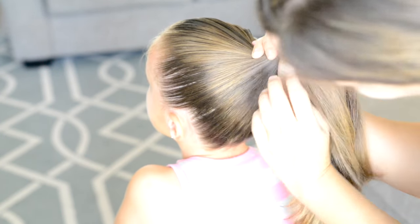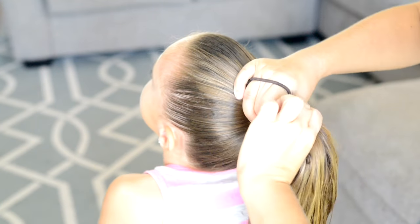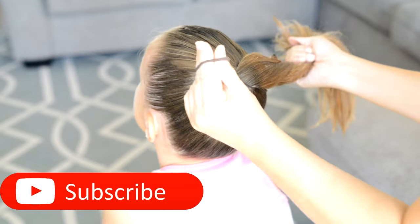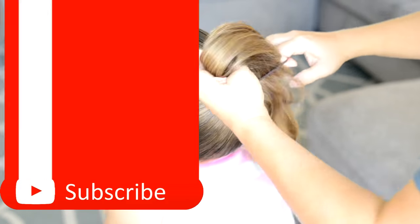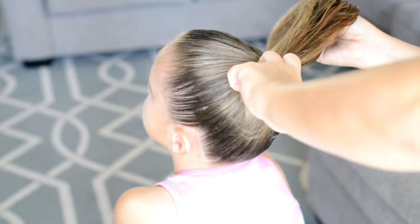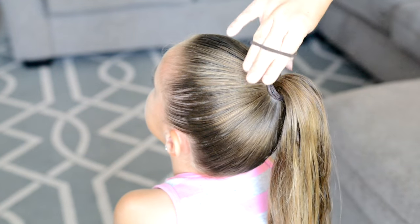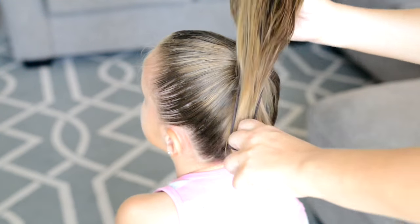Once I've removed all of the bumps the best I can, I'm going to put in a thick elastic. My daughter has really thick hair, so for her I always put in two elastics. This way it's going to hold the hair so much better and it'll really hold your style in place.